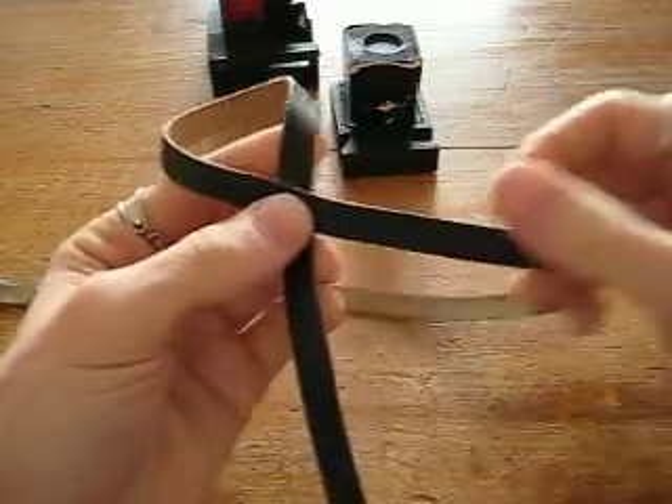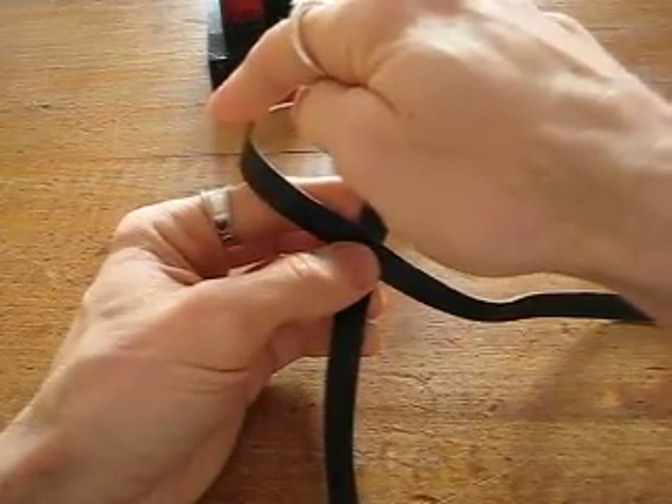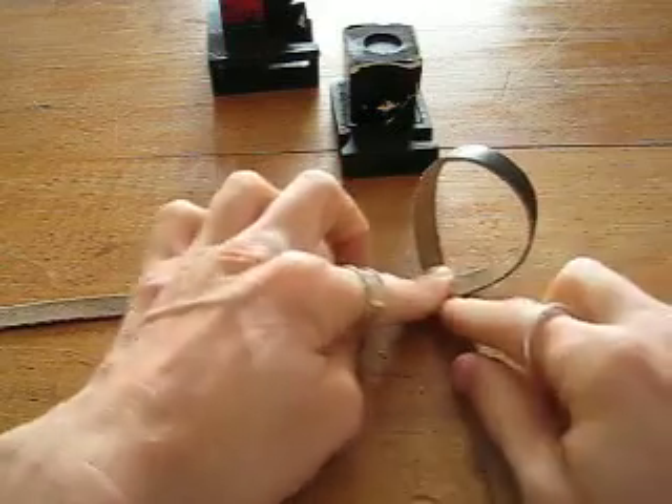From the other side when you look at it, you'll see that the piece in front that's black comes from the top left and goes to the bottom right. You're going to be working from this side. Just make sure that your loop is sitting on top.